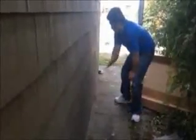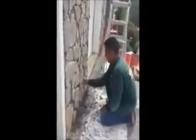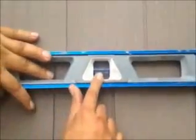Straight, straight, straight. You see that? That's what you want — that's what you want with every course once you install.